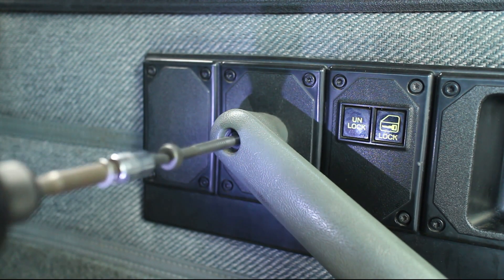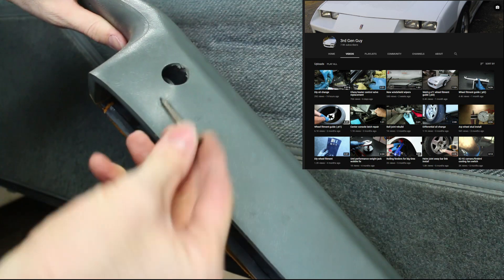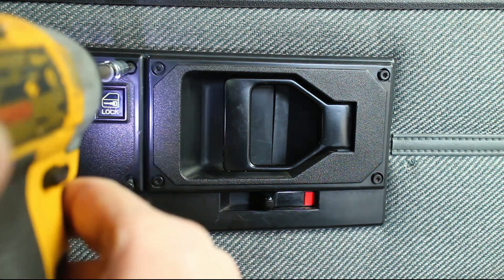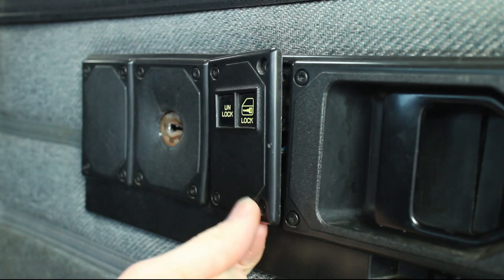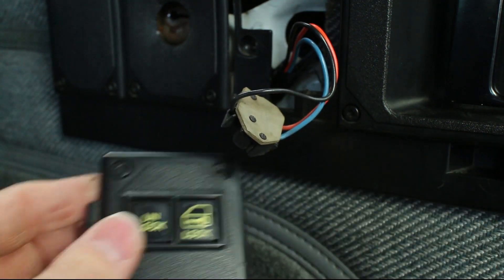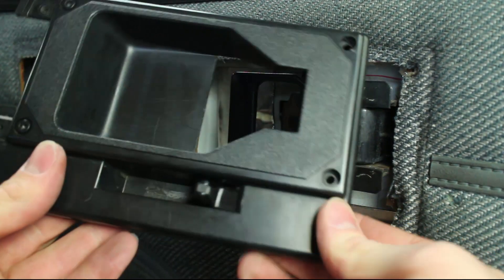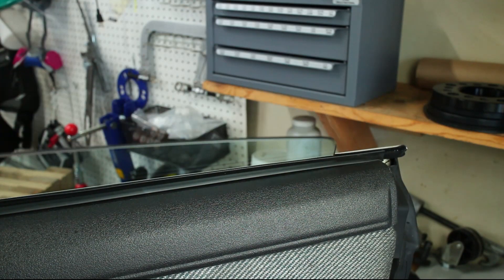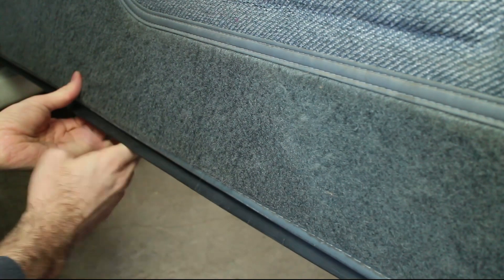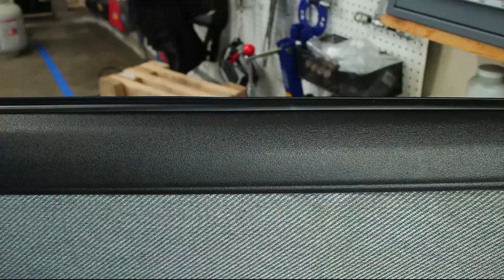The first step is to remove the three screws that hold the door armrest in place. Remove the door trim screws and plugs. Use a flat putty knife to pop off the plastic door clips, then carefully lift the door panel off.